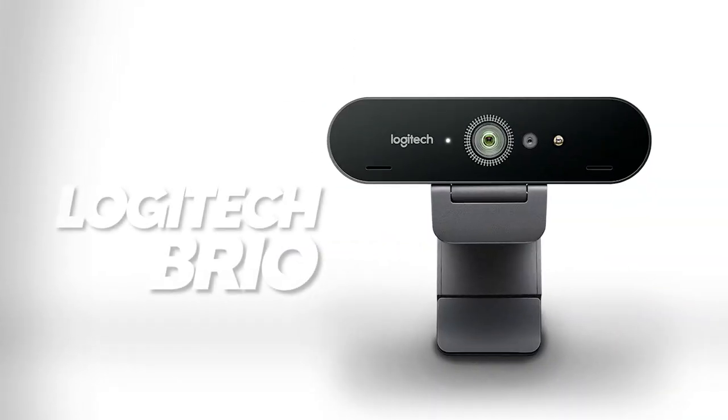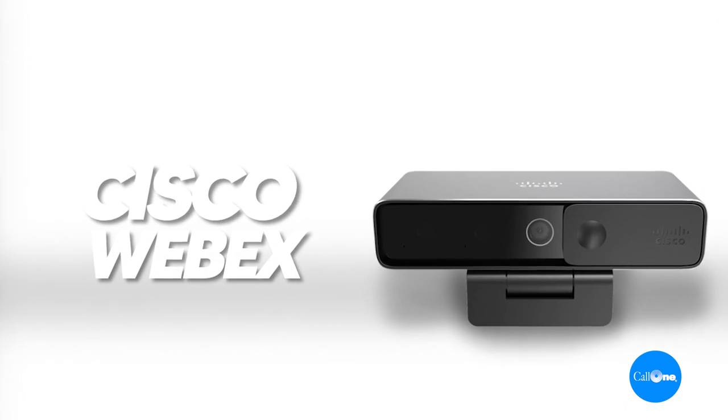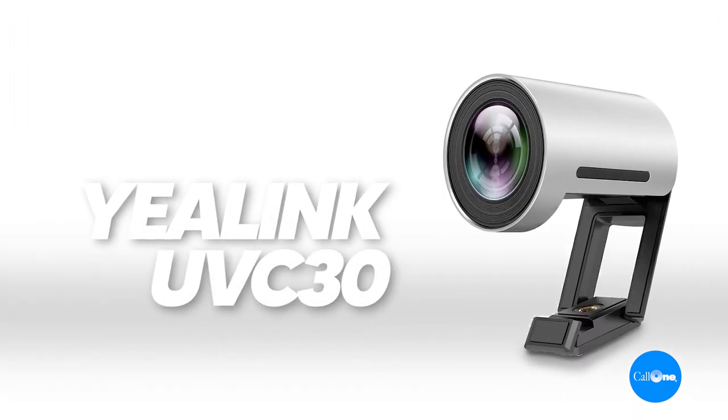What's up? Danny Heisalker with CallWink, helping people do their business better. Today we're going to take a look at the Logitech Brio, the Cisco WebEx desk camera, and the Yealink UVC30 desk camera.